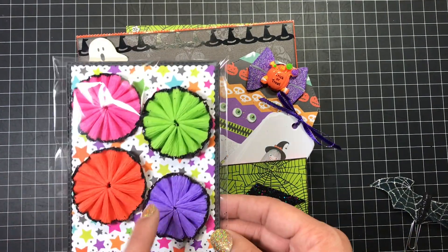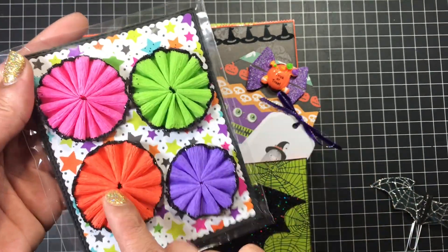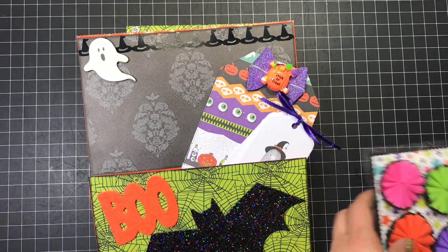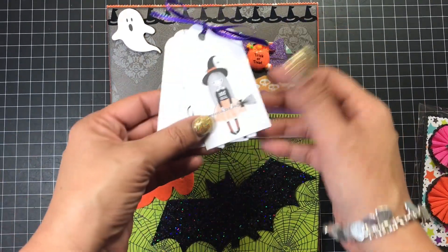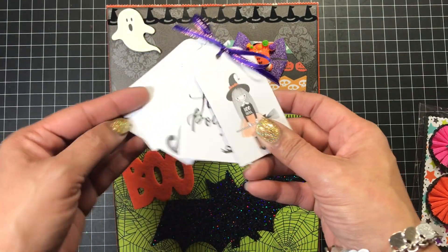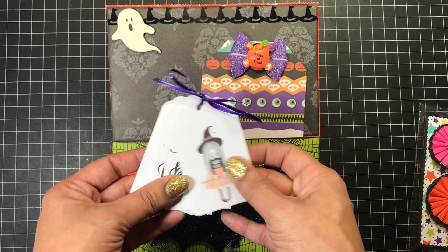I think I have a couple left in my shop if you guys are interested. I put them on sale because it is after Halloween, but I do have a few left — I will leave a link down below. I added some of these little tags that I got from Joann's, and just tied a bow onto there.